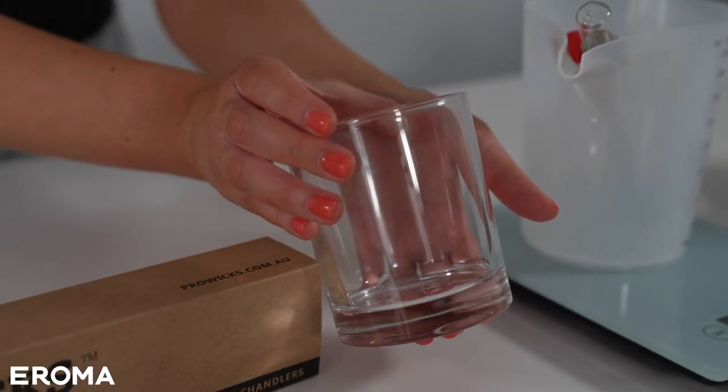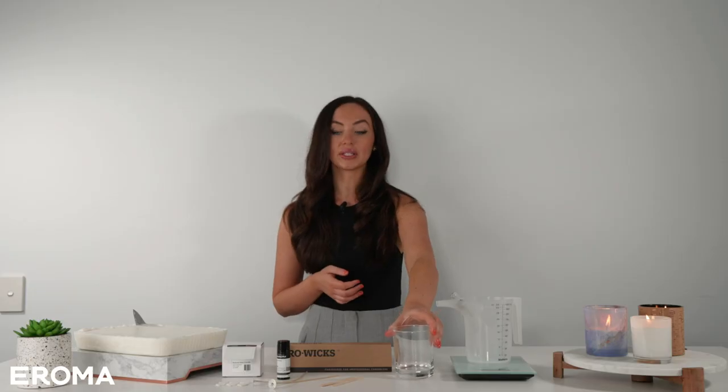Today we're going to be using our large Oxford container, but whatever container you choose, we make it really straightforward because we tell you exactly how much wax you're going to need and what wick you're going to need. So we take all the guesswork and all of the hard work out for you.